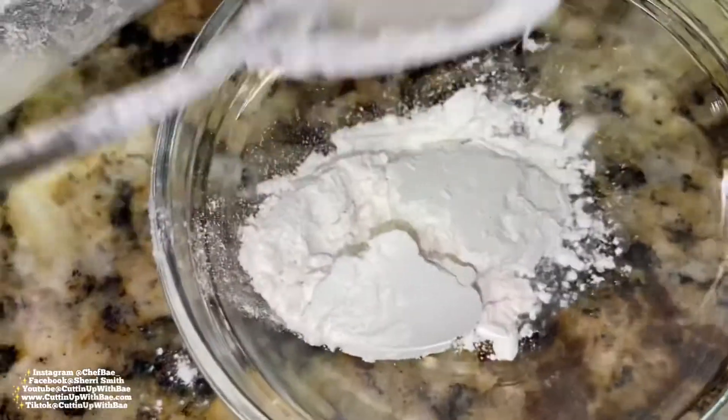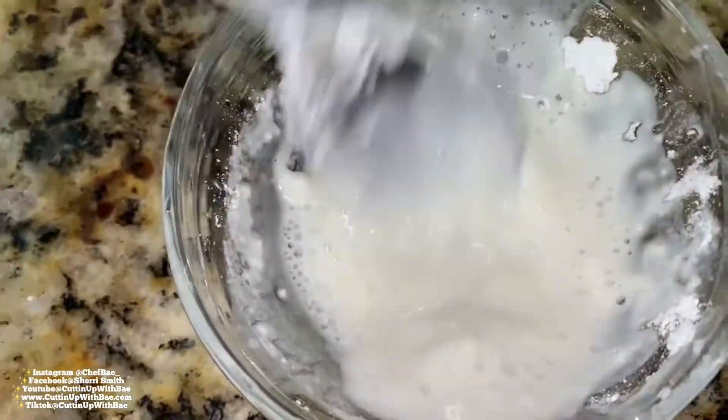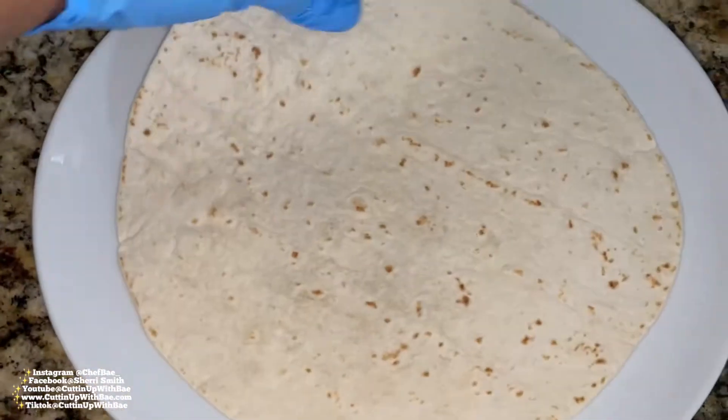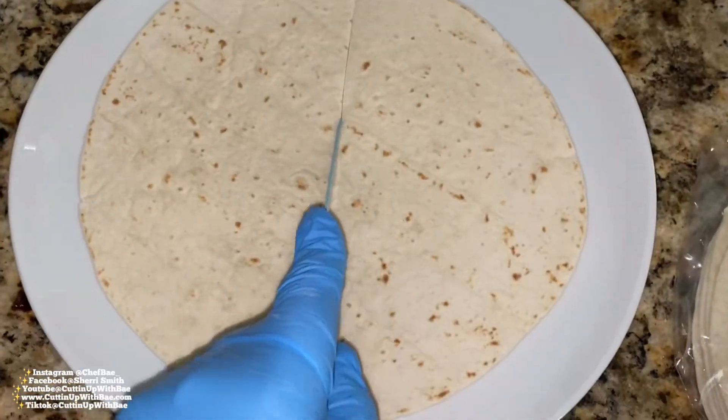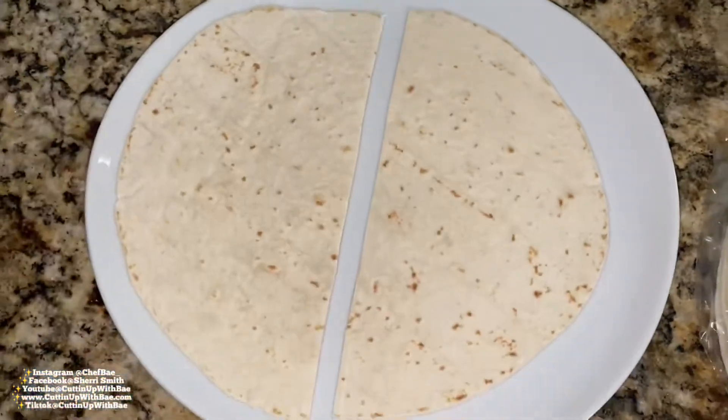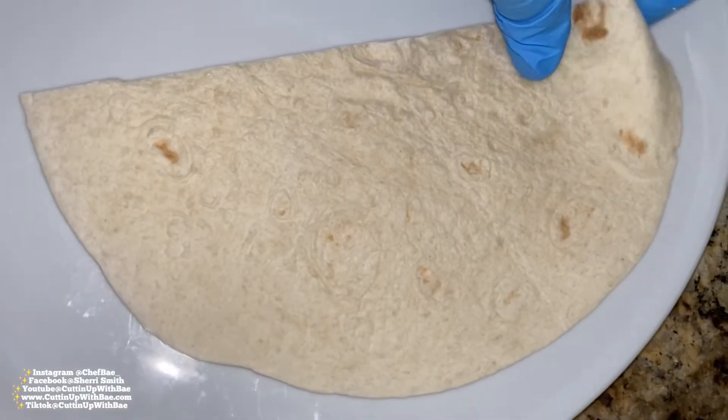While the magic is happening in the skillet, we're going to make a little quote-unquote glue to bind our samosas together. We're going to mix some flour and some water — or you can use cornstarch and water if you don't have flour.